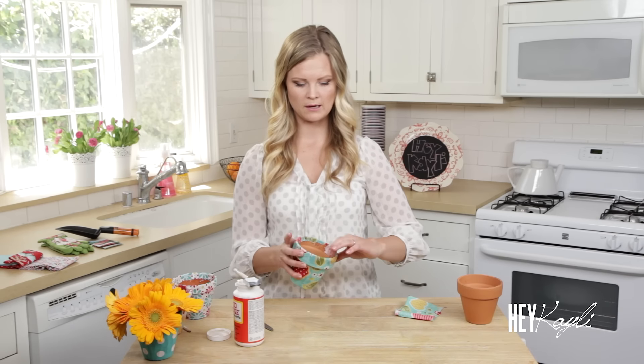If you're going to be filling this with fresh flowers or putting it outside, Mod Podge does have an outdoor formula that would be really great to use. It's going to help keep it from warping or from lifting, so that's a great option if you're going to be doing that.